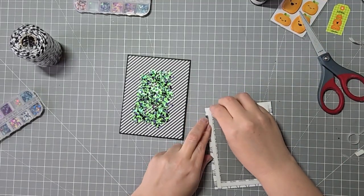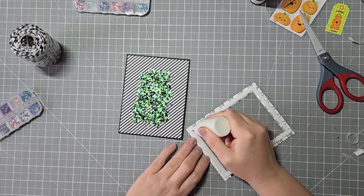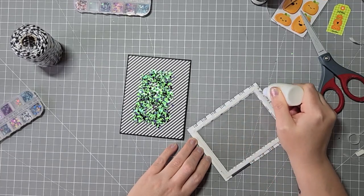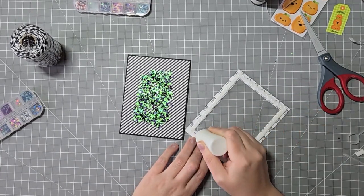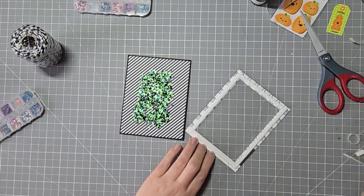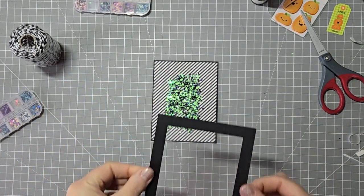Then I'm going to add the frame on top of that. I did add some anti-static powder to the edges just in case of the tape. I should have done it to the back panel as well because it does stick a little bit, but that's okay — we'll just leave it the way it is. I always have some kind of problems with shaker cards. Usually it's the static, or I don't let it sit long enough for the glue to dry.